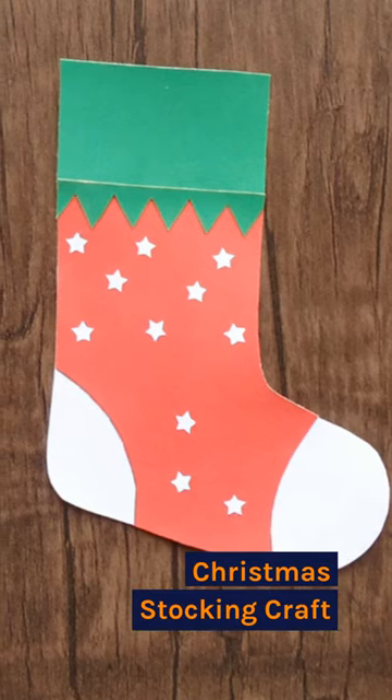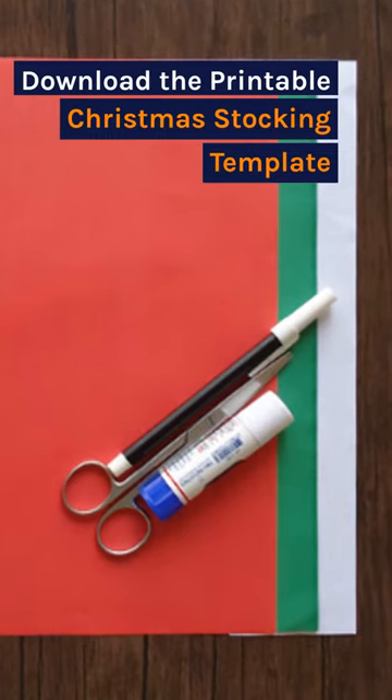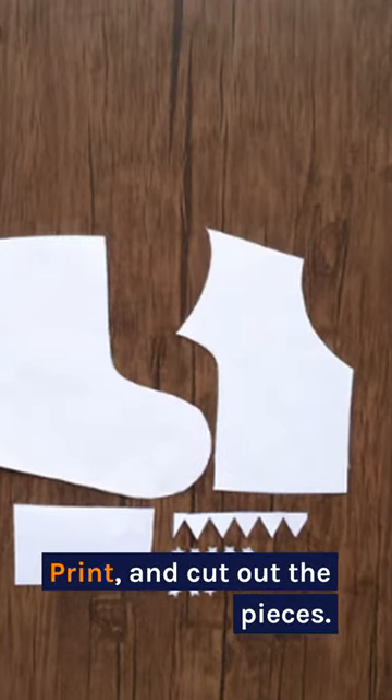Christmas Stocking Craft. Download the printable Christmas stocking template. Print and cut out the pieces.